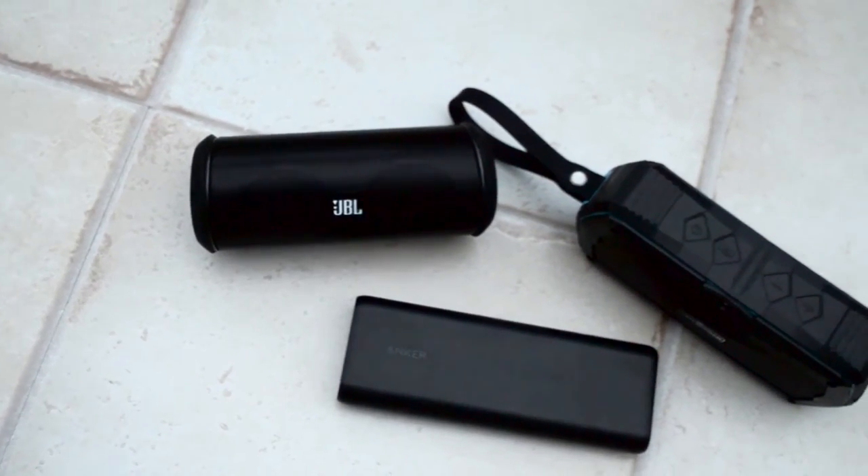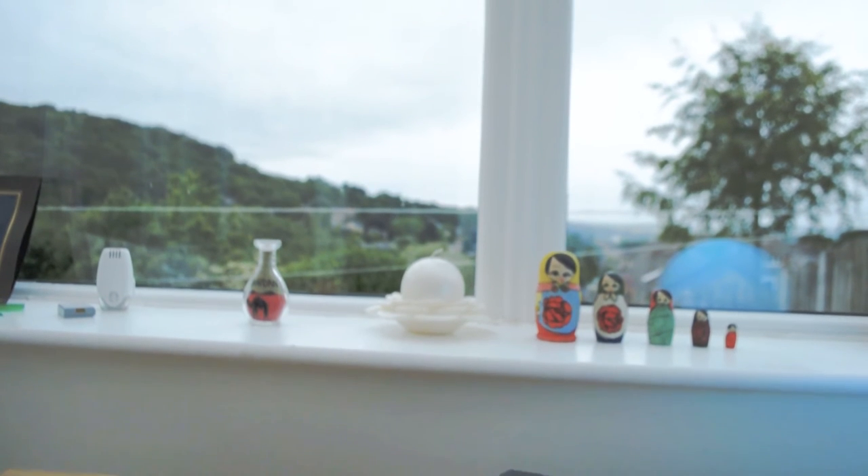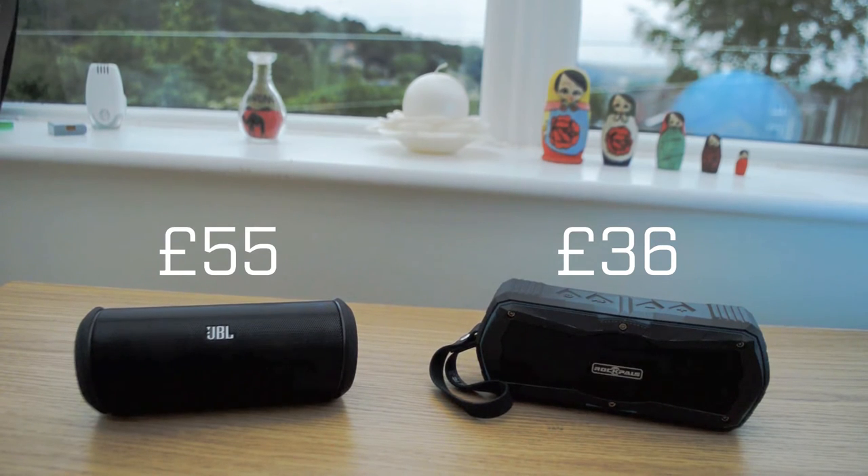This didn't matter much to me since I usually have it plugged in at home, but for people who bring it on trips I'd recommend getting a portable battery. At its current price, the Flip 2 should have better battery life — it's 20 pounds more than the Timekeeper at £55 compared to £35.99. I did buy the Flip 2 for £50, so the price goes up and down, so keep an eye on it.